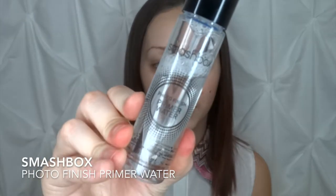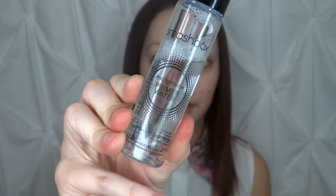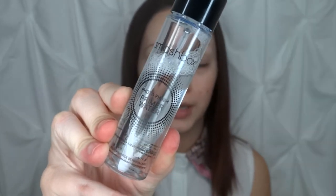I hope you guys enjoy this more subtle Valentine's look and let's get into the tutorial. The first thing we're going to be doing is priming our faces with the Smashbox Photo Finish Primer Water, just to help the foundation adhere to our skin better. I'm going to go ahead and spray that onto my face.